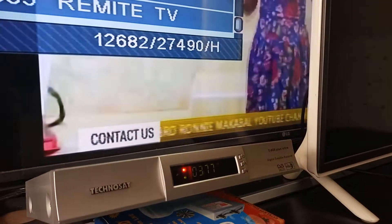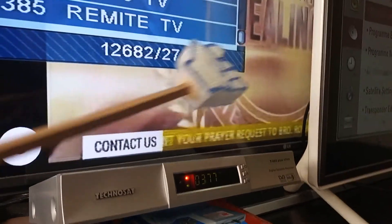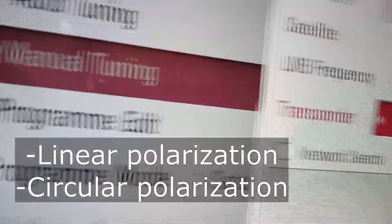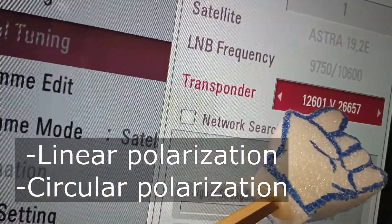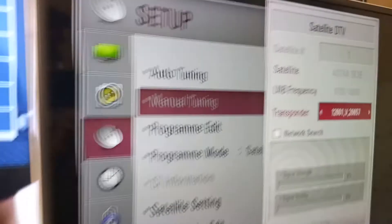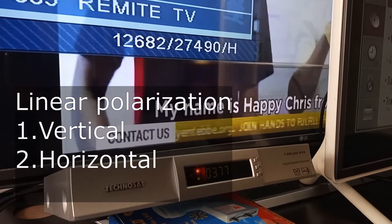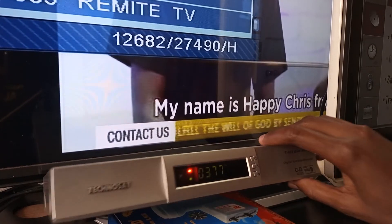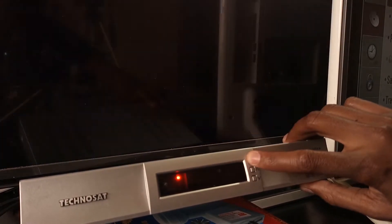Let us take a look at why this problem occurs. In satellite TV, the commonly used forms of polarization are linear polarization and circular polarization. In linear polarization, we have vertical and horizontal polarization. The LNB located on the satellite dish can only receive either one of these polarizations, but not both.